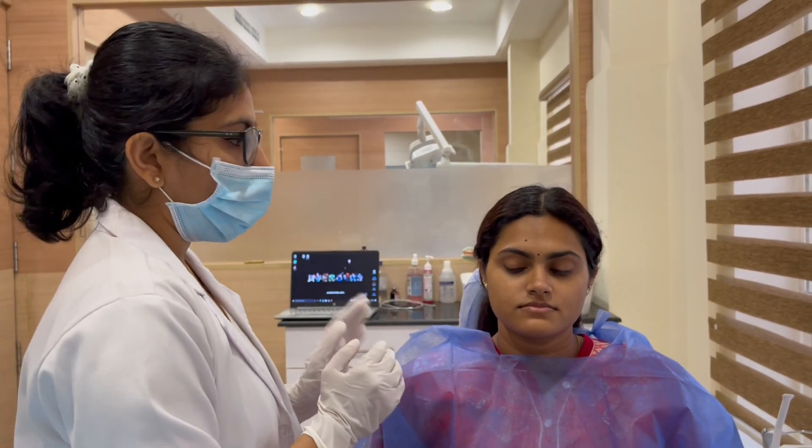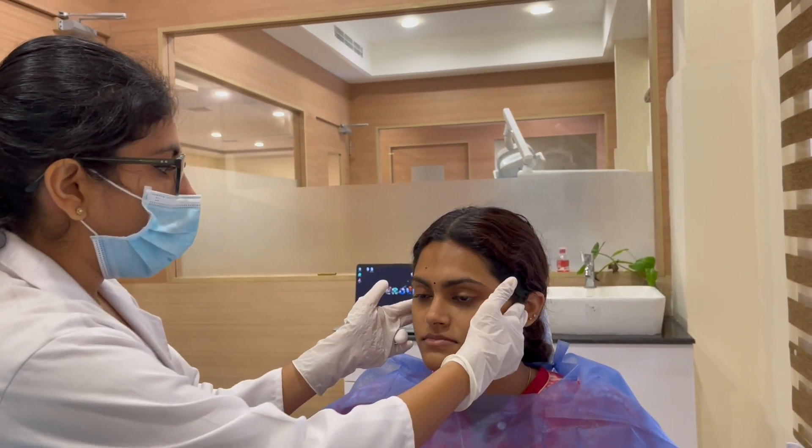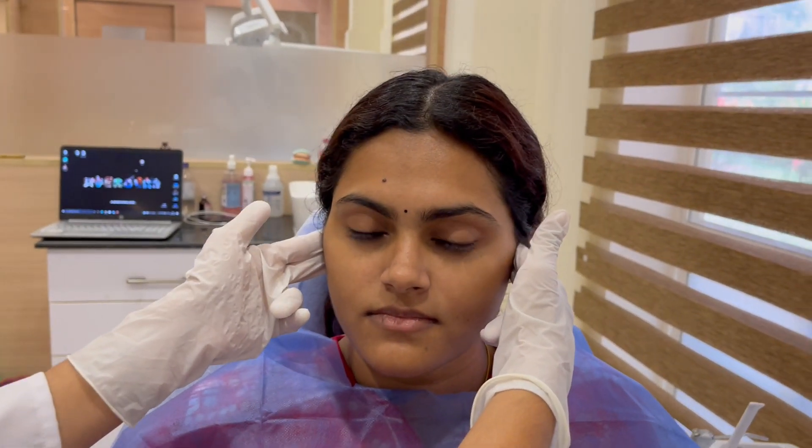In pre-auricular palpation, the doctor will be in front of the patient and fingers are placed just anterior to the pre-auricular region. The patient is asked to slowly open and close the mouth.